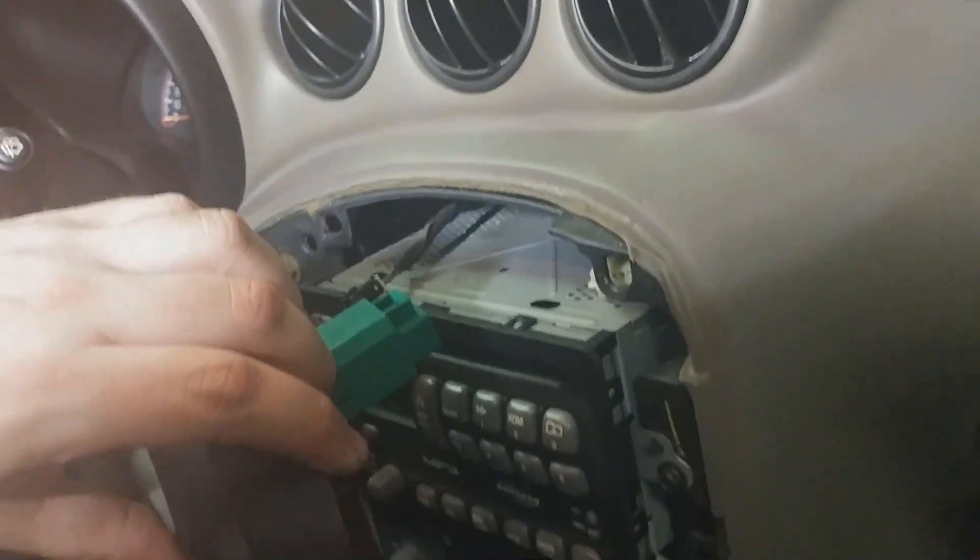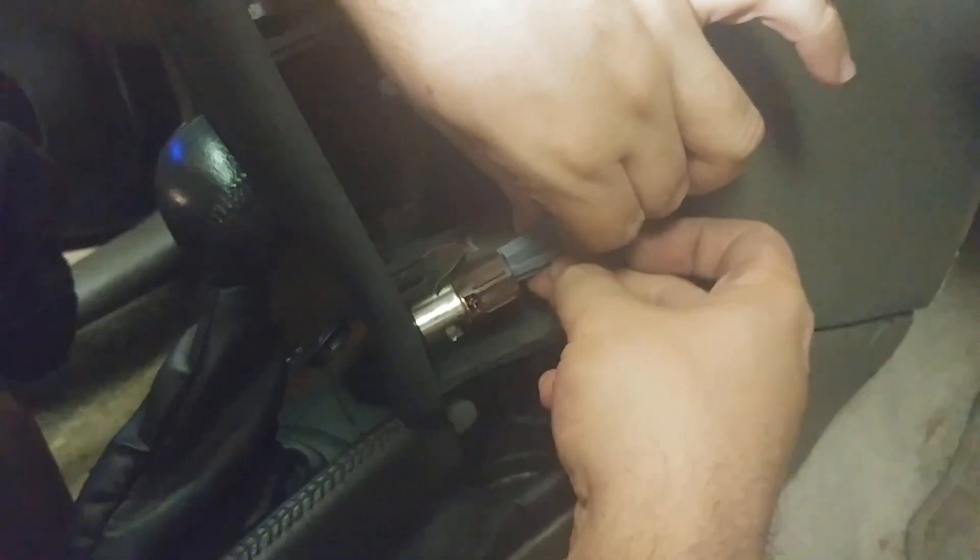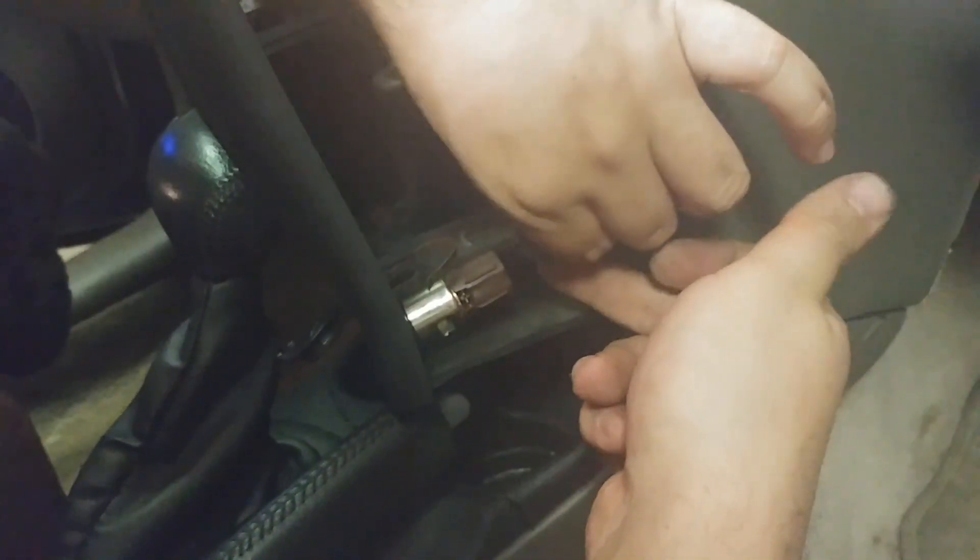Now we're going to look at doing the cigarette lighter down here. To get the cigarette lighter part out, there was a tab on the bottom you had to push in — so from the bottom you push up and then pull out.